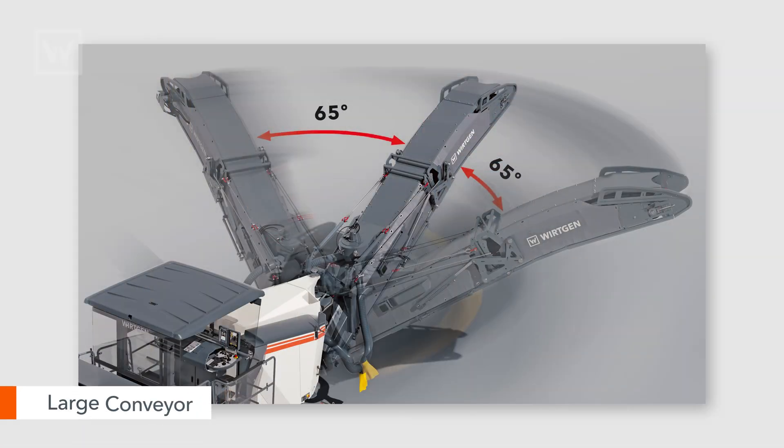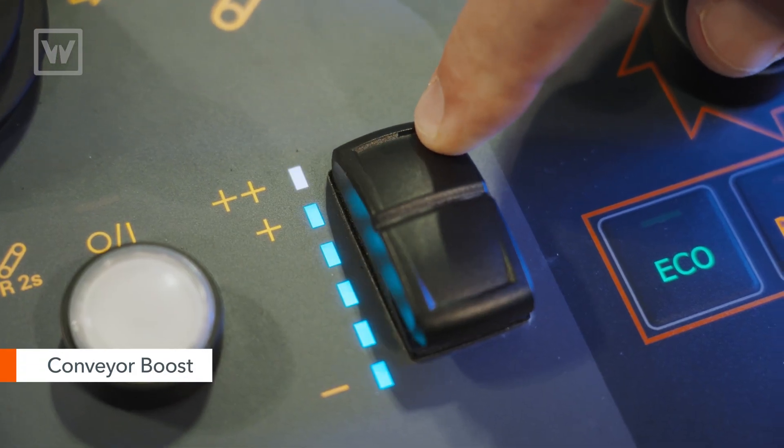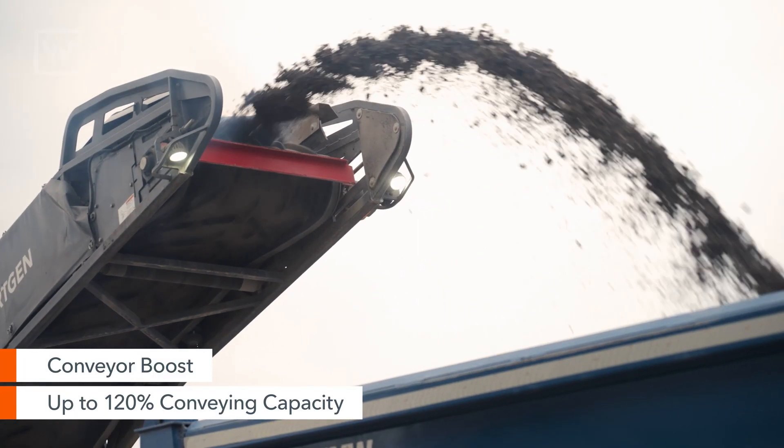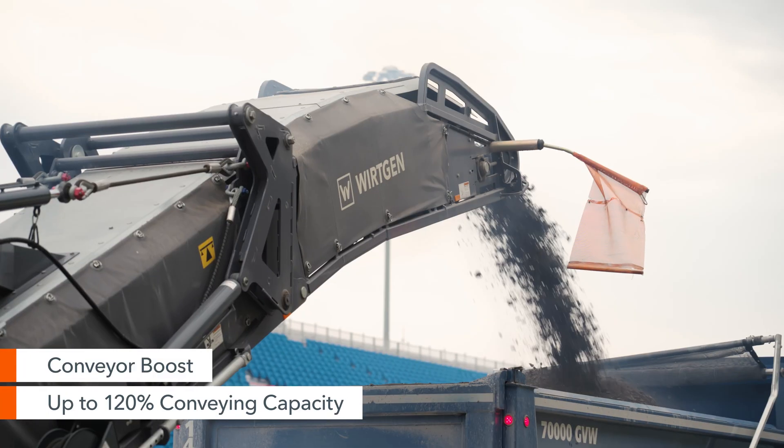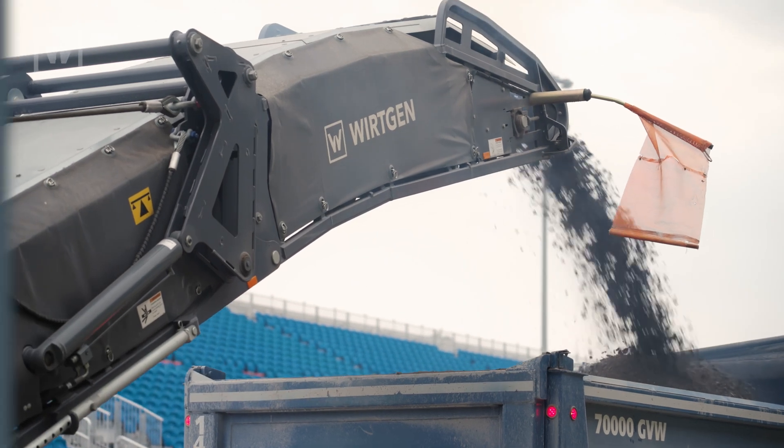High productivity with those large conveyors with a fixed 65-degree slewing angle on both sides. The W220 XFI also has conveyor boost, so that gives us the ability to push a button and get up to 120% conveying capacity for up to 20 seconds — in case the truck's trying to pull away a little bit, we can reach out and make sure we get the material inside the truck.